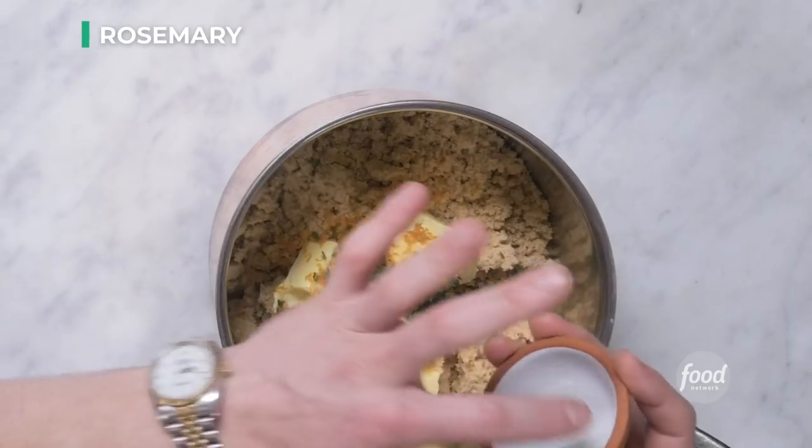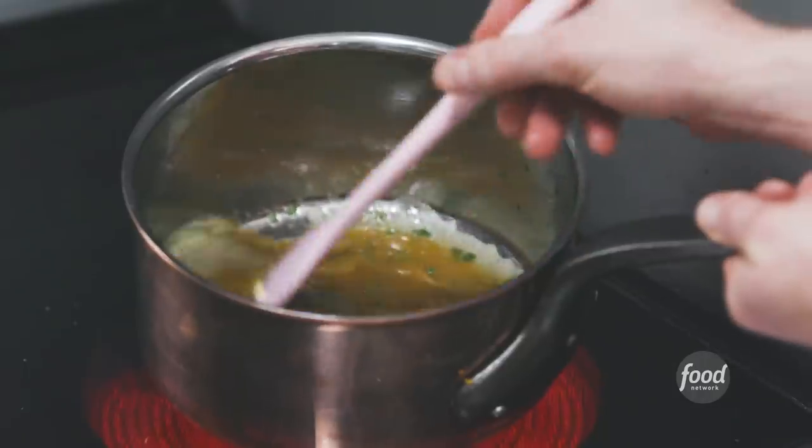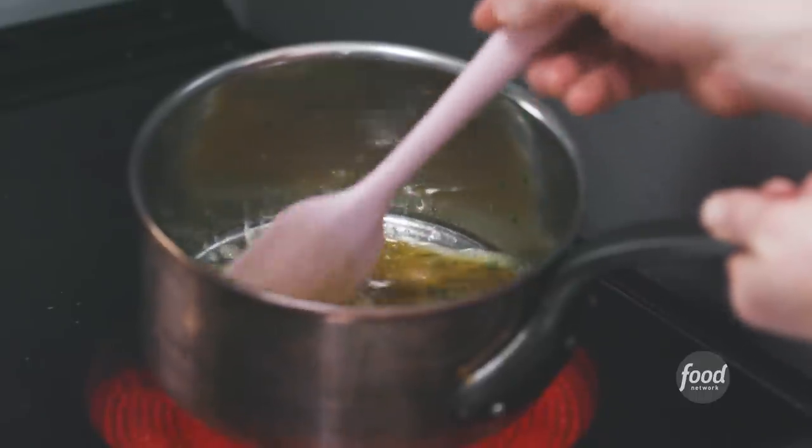Rosemary, orange, upside down cake — why not? I have two teaspoons of chopped fresh rosemary. If you only have dry, that's okay, but the fresh has such a nice piney flavor that I think gets lost when it's dry. So we're going to melt this on the stove for about two minutes. All you want is for the butter to melt and the sugar to dissolve.